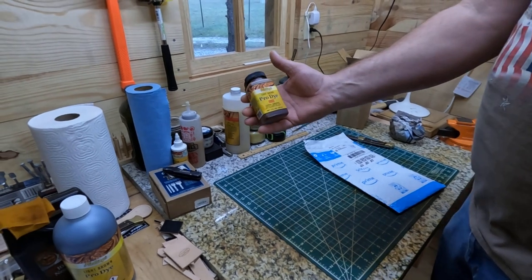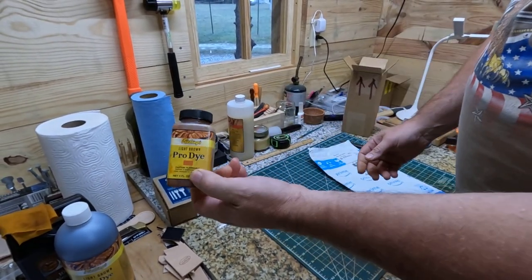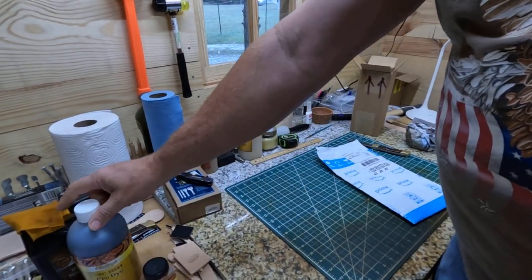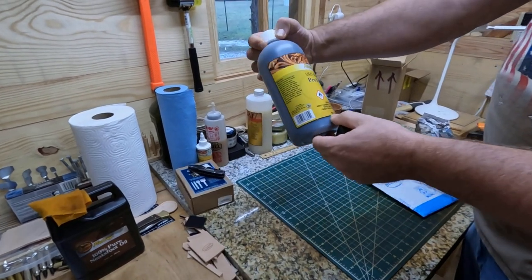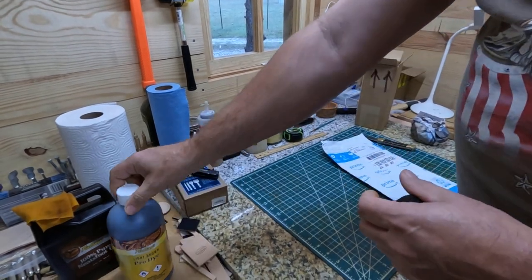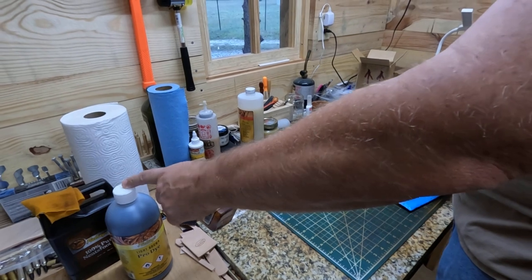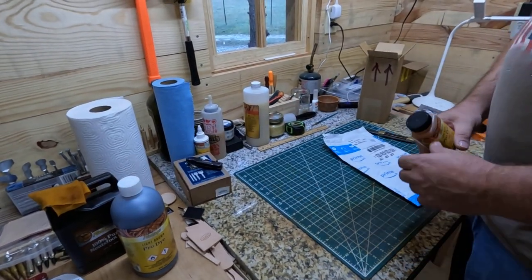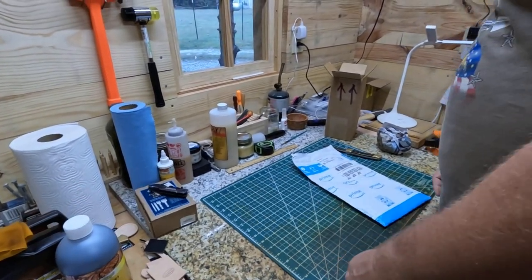I can't remember exactly how much you pay for this, but I want to say you'll save about ten bucks with this right here. It's only about four ounces, and this bigger one is around 32 ounces, so it's like eight times as much. This probably costs maybe around 45 to 50 bucks. So you save a lot of money buying your bigger bottles of dye.